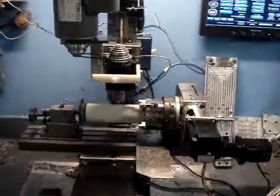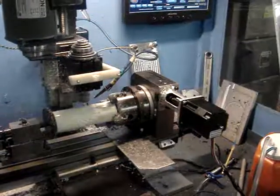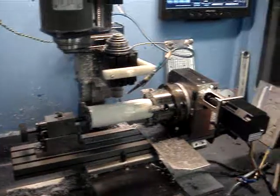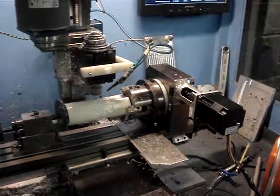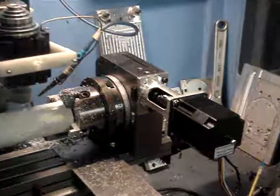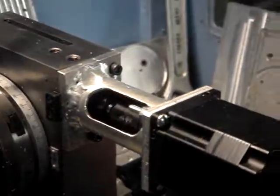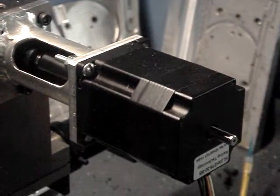We got an update on our machine. I have a fourth axis rolling around on the side there — tail stock, everything. I picked this all up from littlemachineshop.com and I actually modified the fourth axis table with my own mount and coupling with a motor onto it.